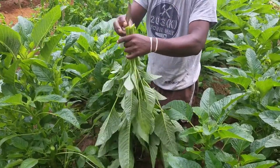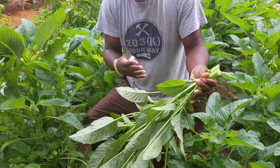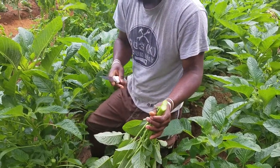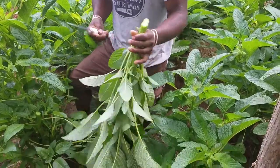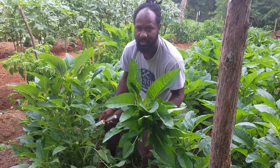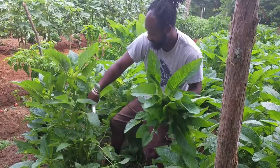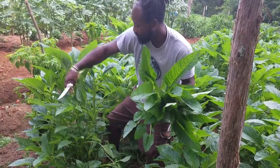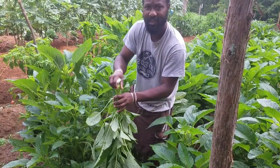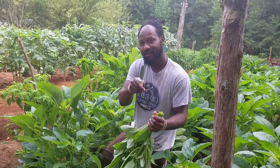I know y'all see me out here cutting callaloo all the time — I'm going to go ahead and also do a cut-and-cook demonstration for you guys so you can see how we go about doing it. This top callaloo stalk right here is at least about two and a half months old, and it is still producing callaloo like crazy. Thank you guys for stopping by — see you on the next video.